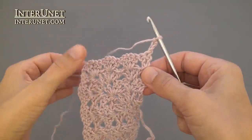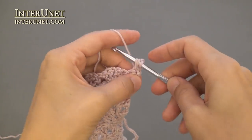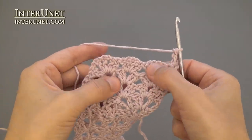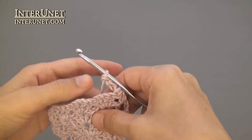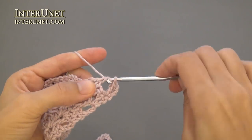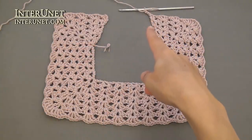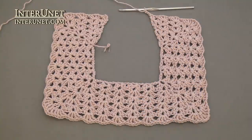Row six: insert the hook into the fourth chain from your hook and work one double crochet. Then continue the row as your fourth row: work shells onto shells and V-stitches into V-stitches. At the end of row six, work two double crochets into the very last chain and three returning chains.